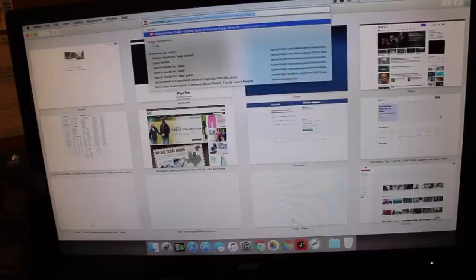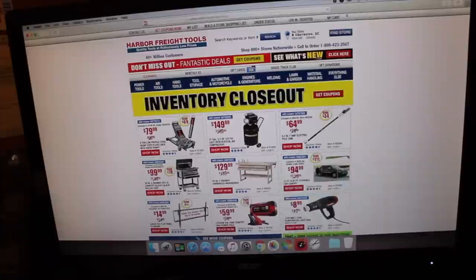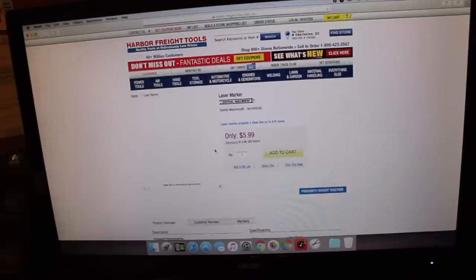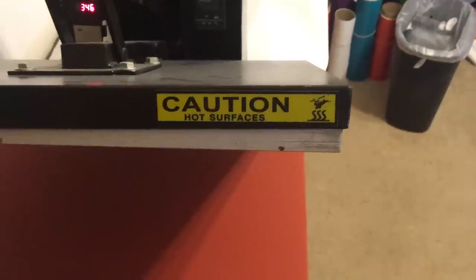The first thing you want to do is go to harborfreight.com. Go to the search keywords or item number and type in laser marker. The first result you get is this laser marker that looks like it's on a circular saw — that's the tool you need. As you can see, it's only $5.99. If you don't have a Harbor Freight close to you, you can order it from the website and they'll ship it to you.